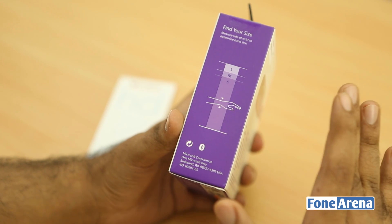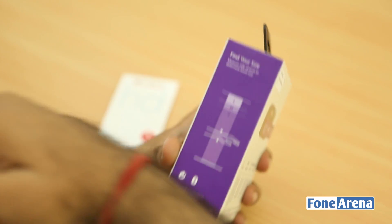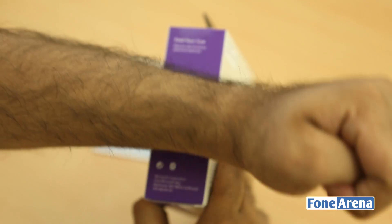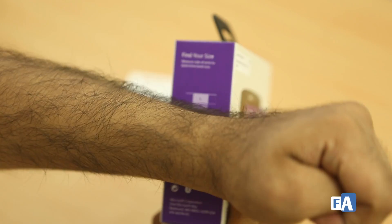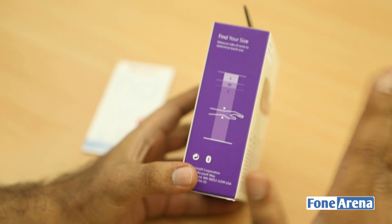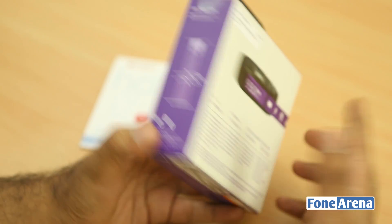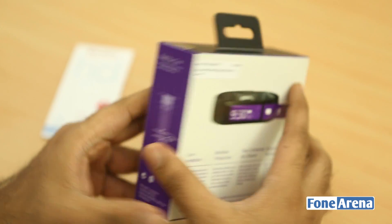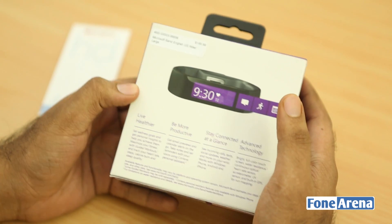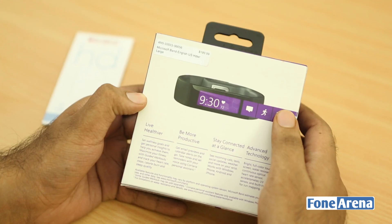It uses wrist size for sizing and it's slightly trickier to pick compared to something like a Fitbit, because a large would normally work fine for me but I think I should have probably gone for a medium. A medium fits a lot nicer on my wrist. It's necessary to get the correct size because it uses heart rate sensors — it has about 10 sensors on the inside — and it's essential that it sits close to your wrist.